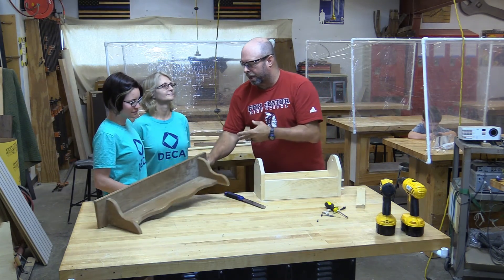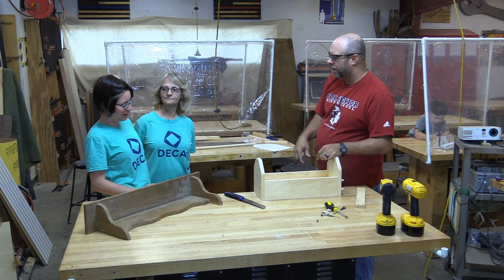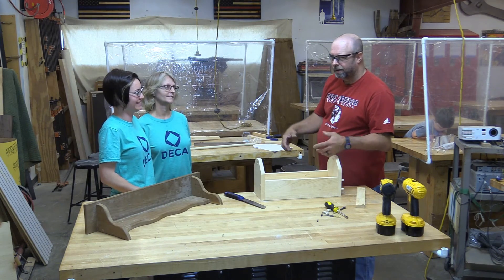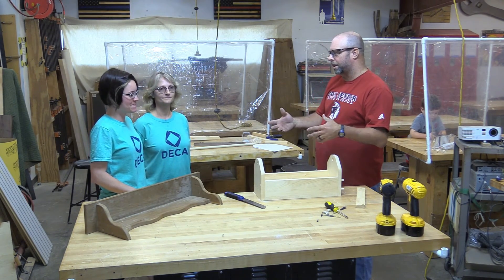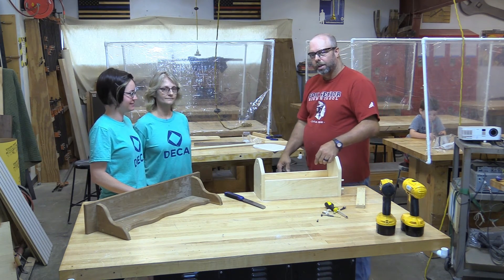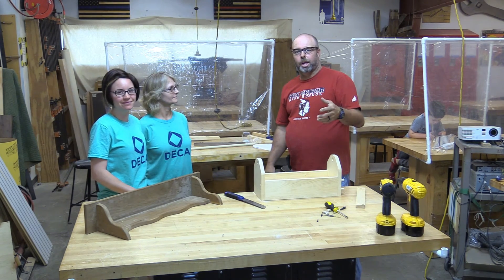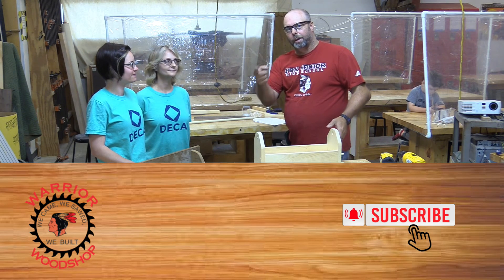I want to thank you ladies for being guests on the channel. It was really fun — and if we can help build something, then surely anybody else can. We're trying to show not only the kids how to do the project, but to show beginners they're not alone. Check out the other videos on our YouTube channel. If you like the channel, make sure you hit subscribe and hit that little bell. Now go out and make some sawdust!